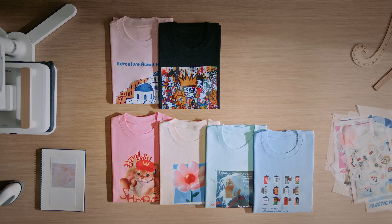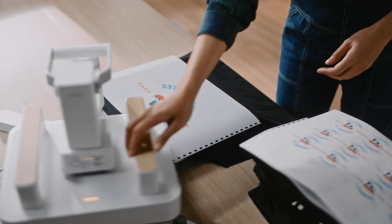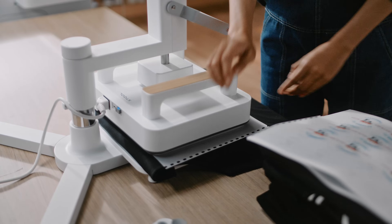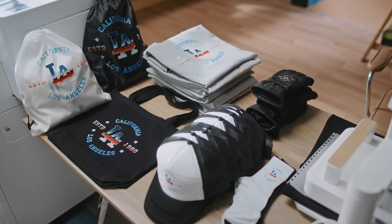Whether you want to stay flexible for single-piece customizations or handle bulk orders with high efficiency, X-TOOL apparel printer is your go-to tool to level up your business.